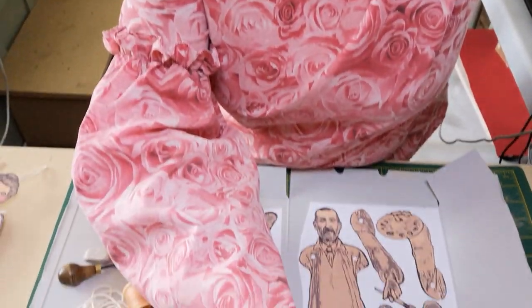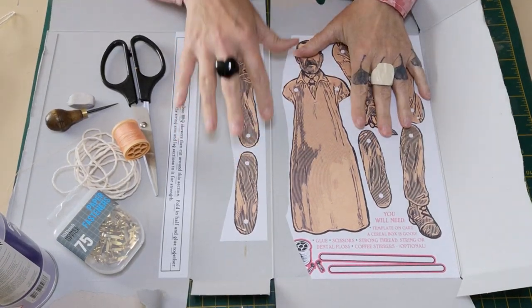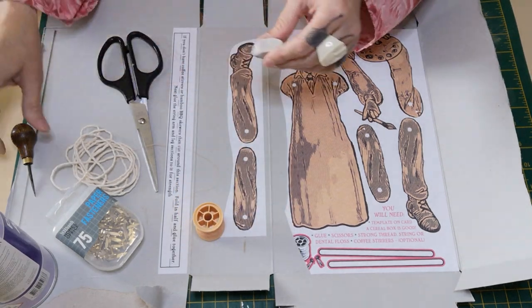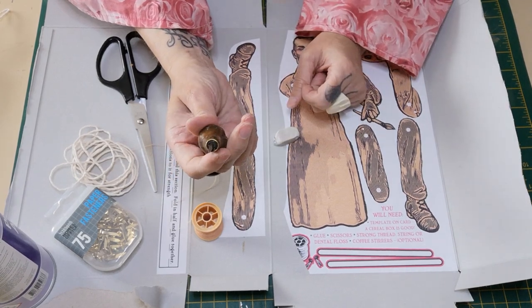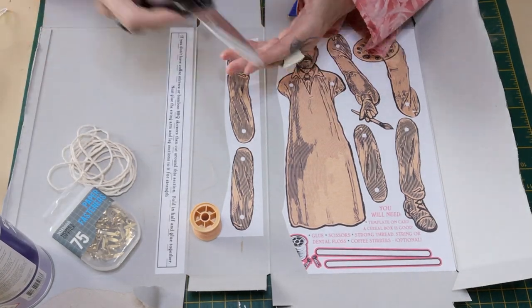I'll pause the camera every now and again because otherwise this would be a really long video. Once you've downloaded your template, I've put mine on a cereal box because it's the perfect card for something like this. If you don't have a cotton reel, don't worry — it's just really helpful when you're putting holes through the joints. This is a braddle, which is hard and pointy. If you haven't got one, you could start a hole with a push pin, but make sure whatever you're piercing is on something soft so you don't dent any surfaces.